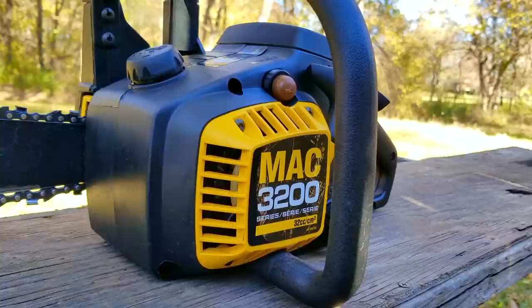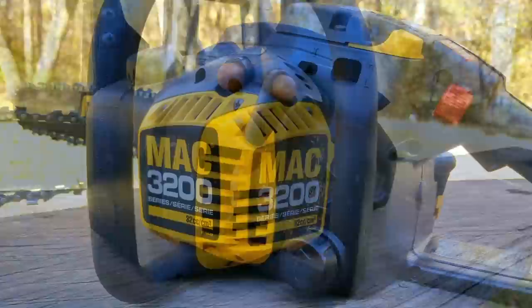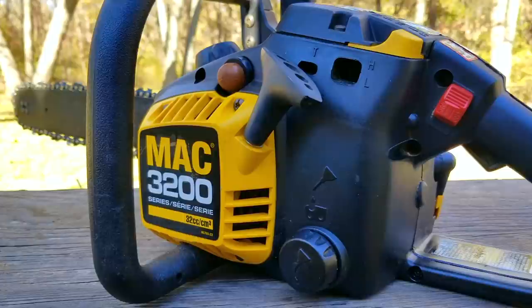What's up everyone, and thank you for stopping by. Today's project is the second part of fixing this McCulloch chainsaw. The problem is that we just spent the last hour changing the fuel lines and we still have a little bit more to go.